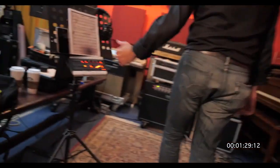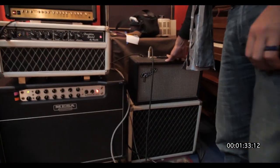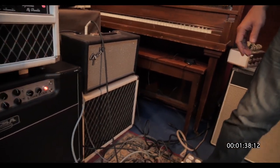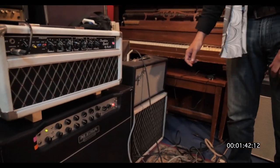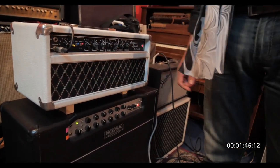Over here we have this beautiful tube reverb. It's from the old 60s, maybe. It's a very nice tube reverb going straight to the input of this beautiful amp.